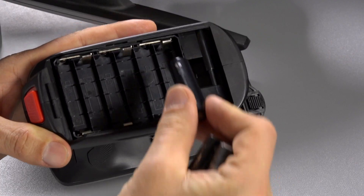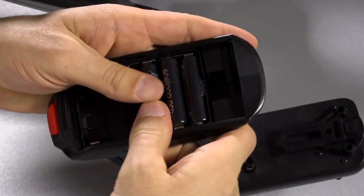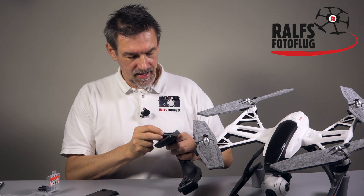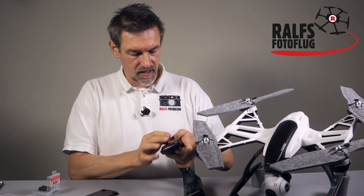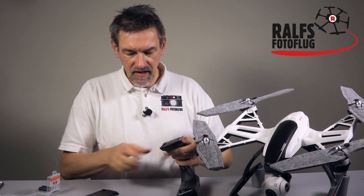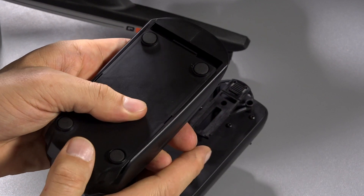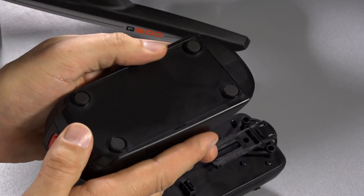Put the batteries in — you can see the polarity signs on the bottom of the case. Insert all six batteries one by one. Once all six are in, take the cover and put it back on. It's a little bit tricky, so be patient and take your time. Then push it downwards and close it. Take care that everything is closed and you're ready with your handheld gimbal.